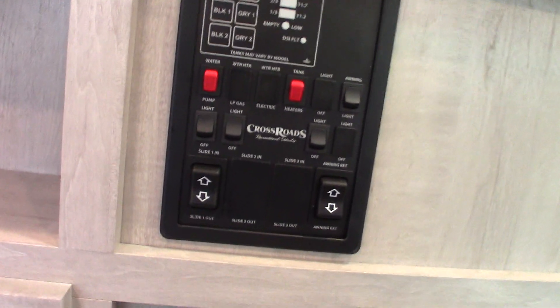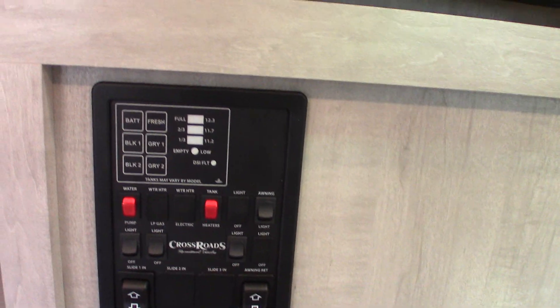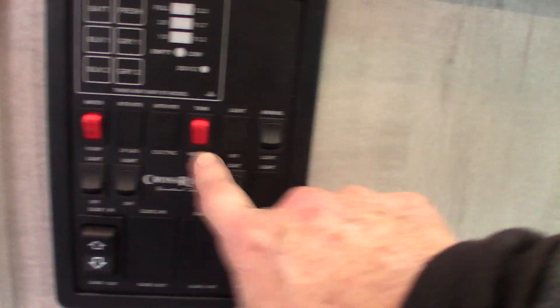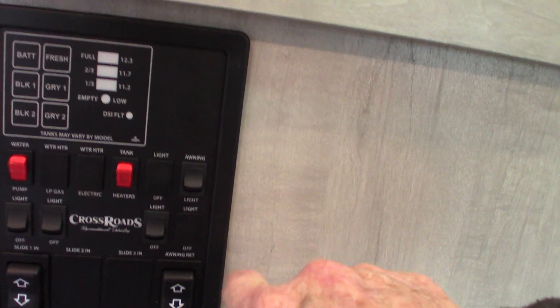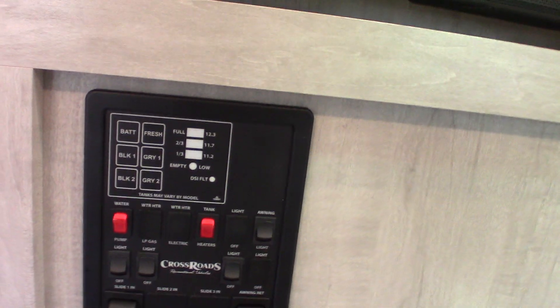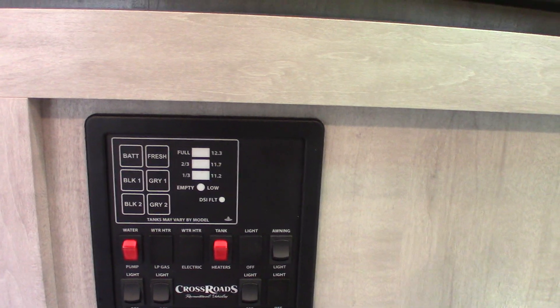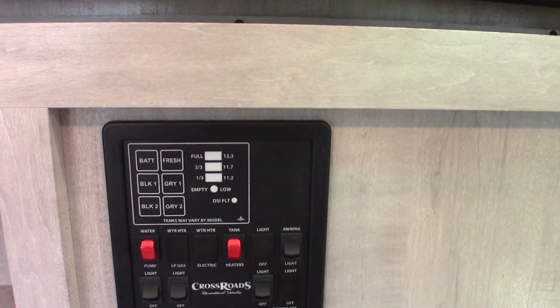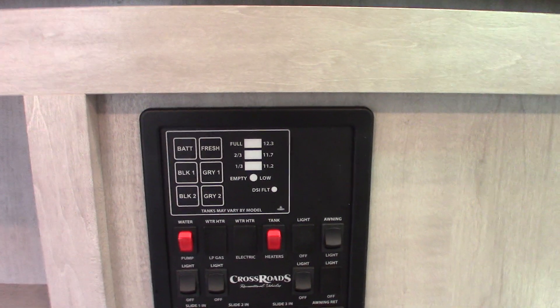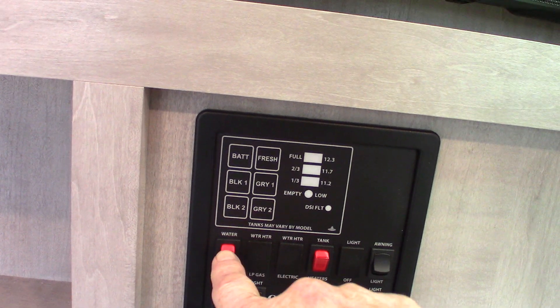This is your control panel — you have your slide room control and your awning control. Never leave the awning out unattended when you're not at the campsite. You have lights and your awning light. This trailer has tank heaters — basically heating pads on the bottom of your tanks with a smaller one around the elbow by the valve — which extends your camping season.